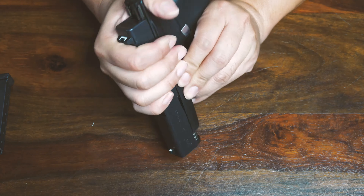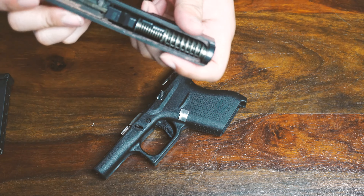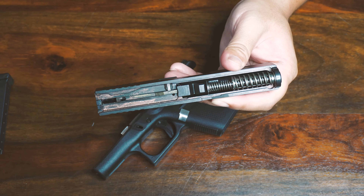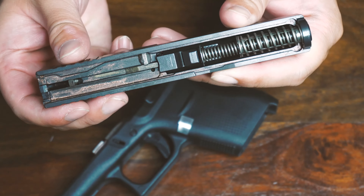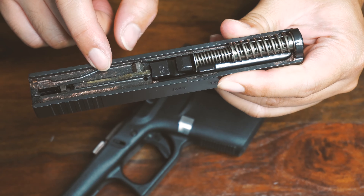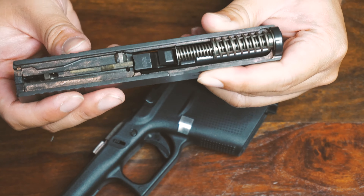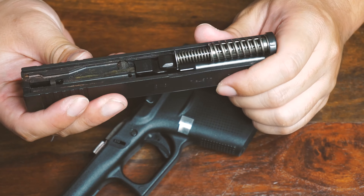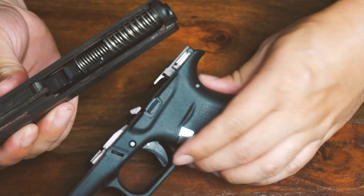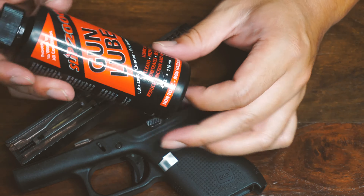What I want to talk about today is: if you've noticed that when you first bought your Glock and you disassembled your gun — of course with the chamber empty and the magazine empty — you might realize there are some residual looking things, like a copper-ish colored substance. You can see those copper color right here.